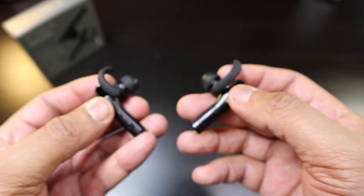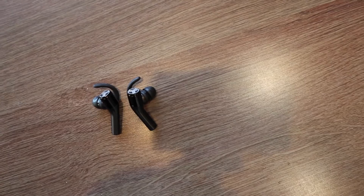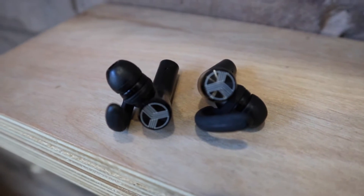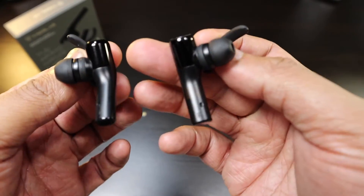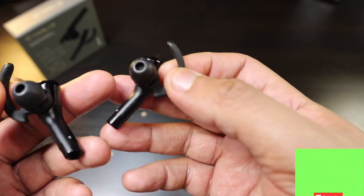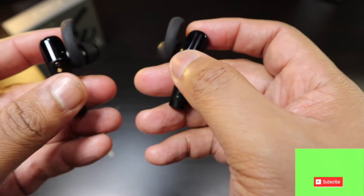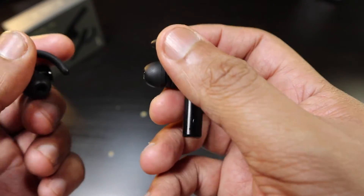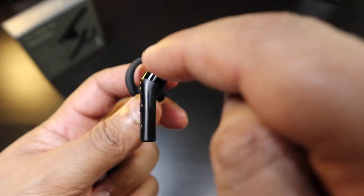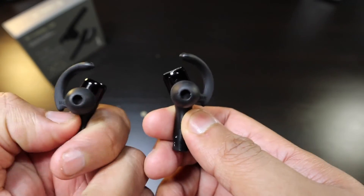The Treblab X5 — it's really something that Treblab has already come out with a better version than the X2s. The design features a nice black matte look, piano black and matte black earbuds with an ear pod style, nice tips, nice wings. They stay in your ear no matter how you move around. If you're working out, these are going to stay in. The ergonomic design really keeps them secure. The medium size fit me perfectly.